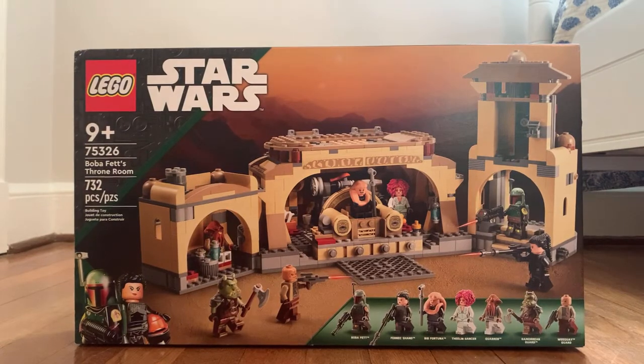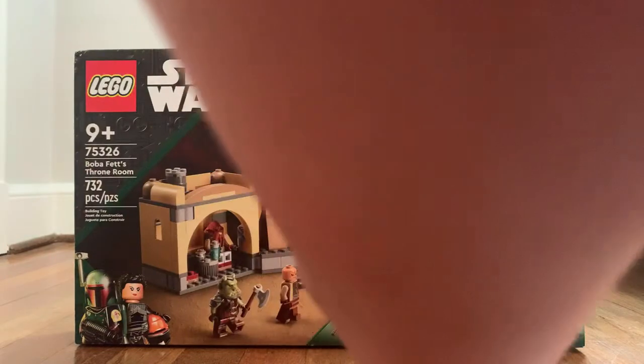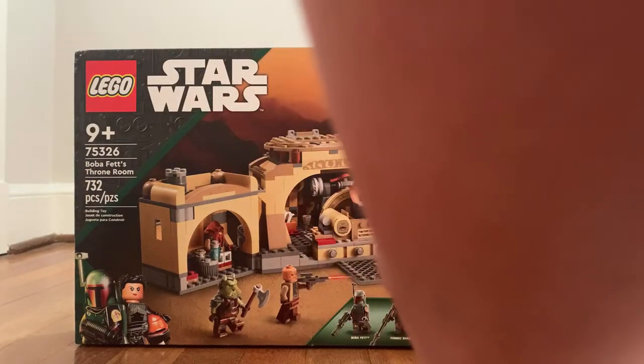Let's start with the box art. Very important details are that this set is recommended for ages 9 and up. The set number is 75326 and it has 732 pieces in addition to 7 minifigures: Boba Fett, Fennec Shand, Bib Fortuna, a Thelan Dancer, Quarren, a Gamorrean Guard, and a Wee Kwai Guard.